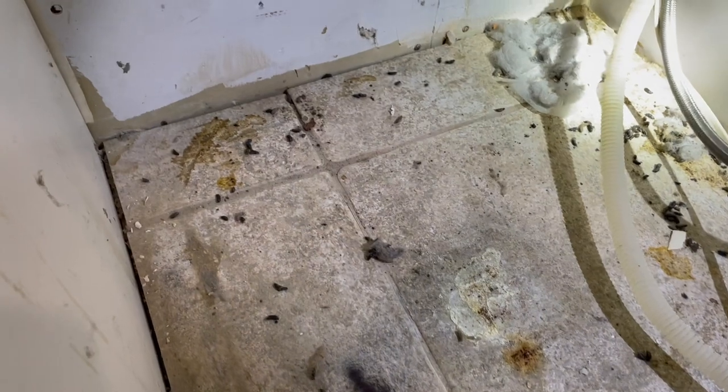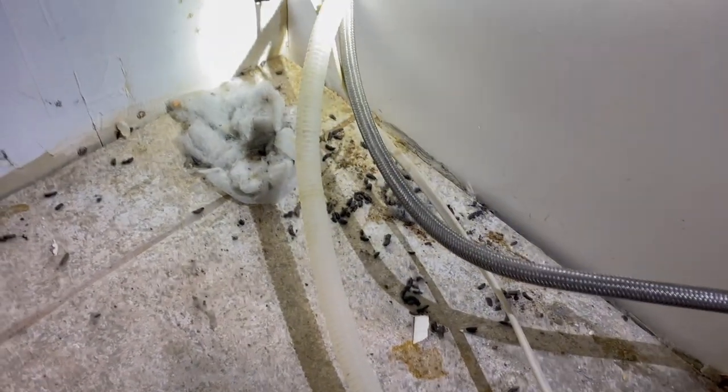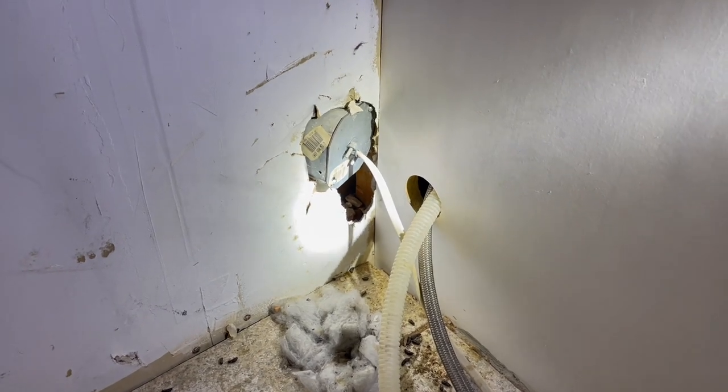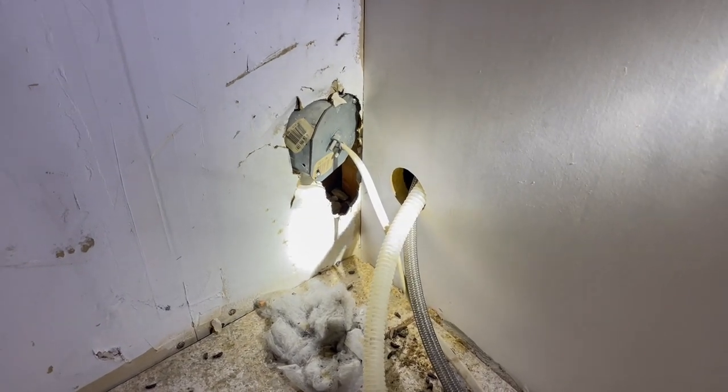First, we're going to carefully clean up all the rat droppings and disinfect the area. Until the homeowner repairs the hole in the drywall, we're going to install sturdy metal hardware cloth over the opening as a temporary solution.